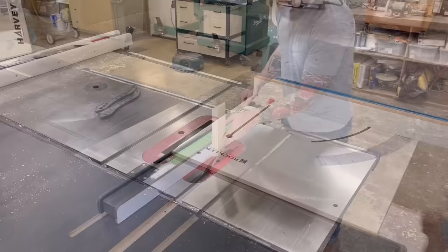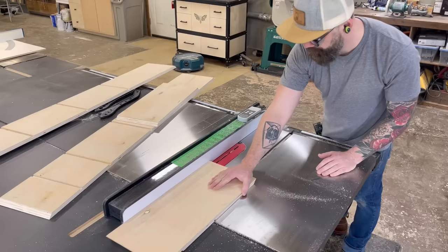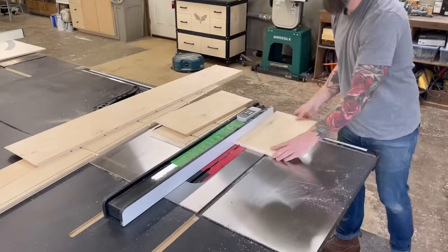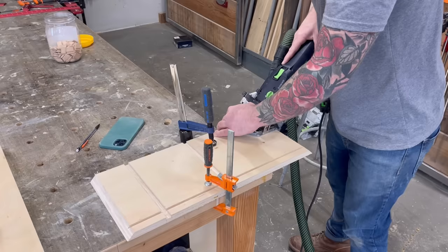Next I need to add a quarter-inch dado on the back side of every single piece to house my back panel — a piece of quarter-inch birch that locks in between the four sides. I space my saw blade three-quarters of an inch from my fence and raise the blade height to a quarter inch, running all the pieces through twice to get up to a quarter inch in width. Then, since we're using mitered corners and I wanted a little more strength, I threw a few dominoes in each joint using my DF-500.